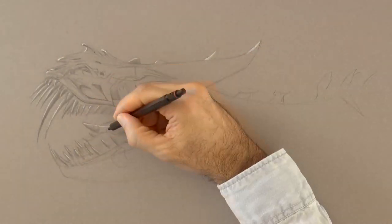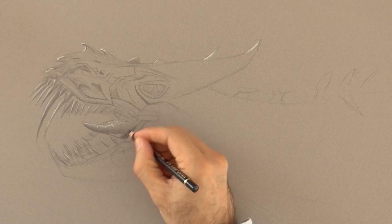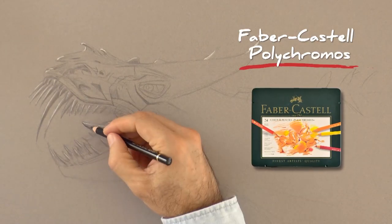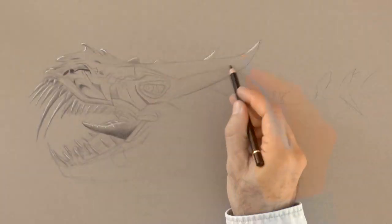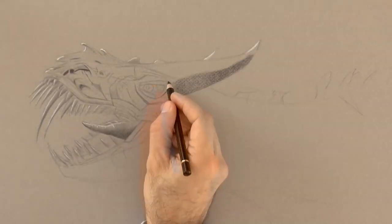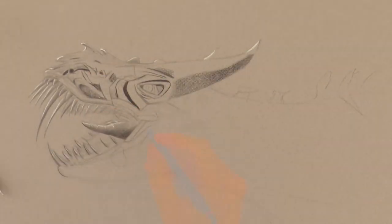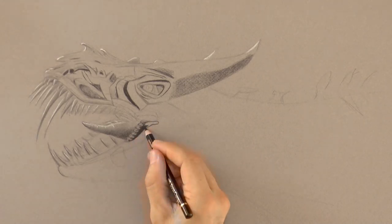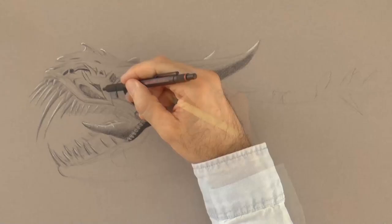This is very fun to do! To reinforce some of the darkest shadows, I will use a black out of the color pencils. I will be using the black on the head area, and not so much on the neck or on the part of the body that will be visible, because I want the head to really stand out over the rest. While the neck and body will stay more flat with the graphite pencil.